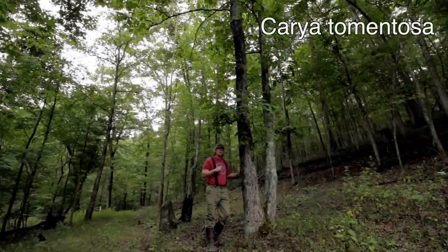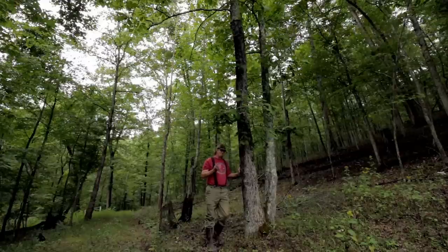The first tree is the Mockernut Hickory. The common names are Mockernut, White Hickory, White Heart Hickory, Bull Nut, and Pig Nut. This tree is in the Hickory family — interestingly enough, Hickories and Pecans are actually related to one another, so they are similar there.